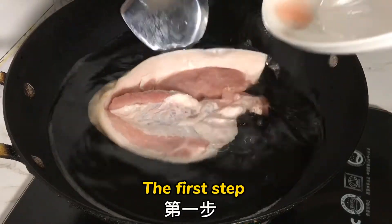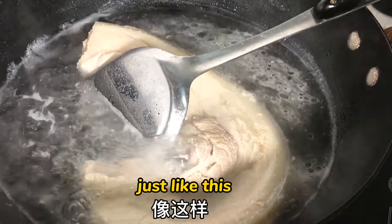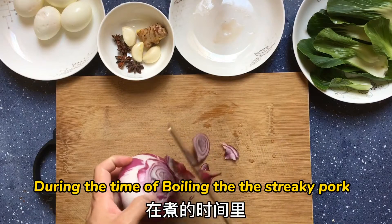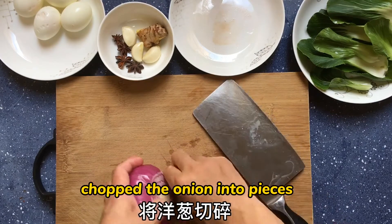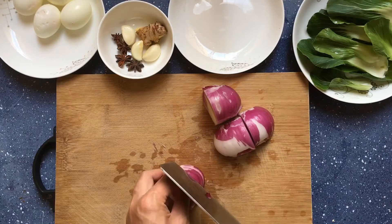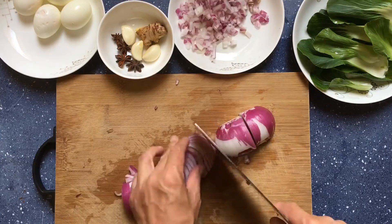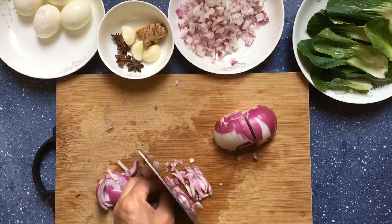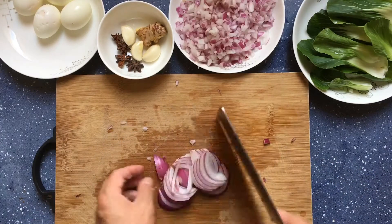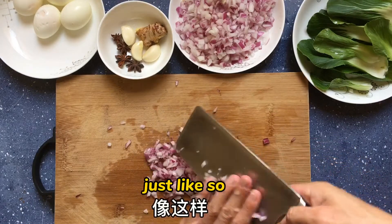The first step: boil the streaky pork, just like this. During the time of boiling the streaky pork, chop the onion into pieces, just like so.